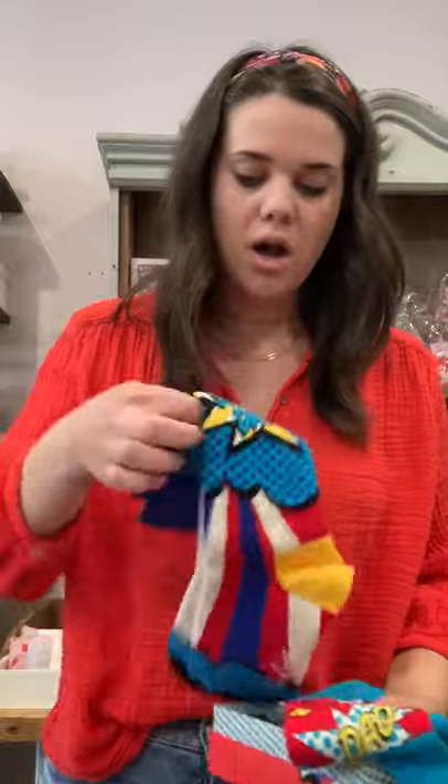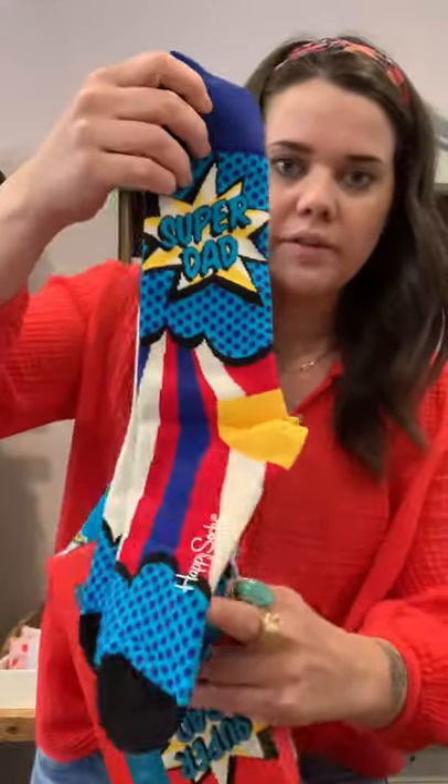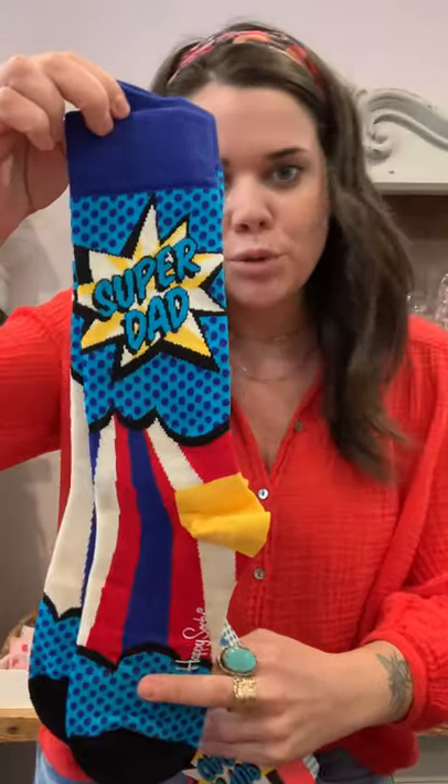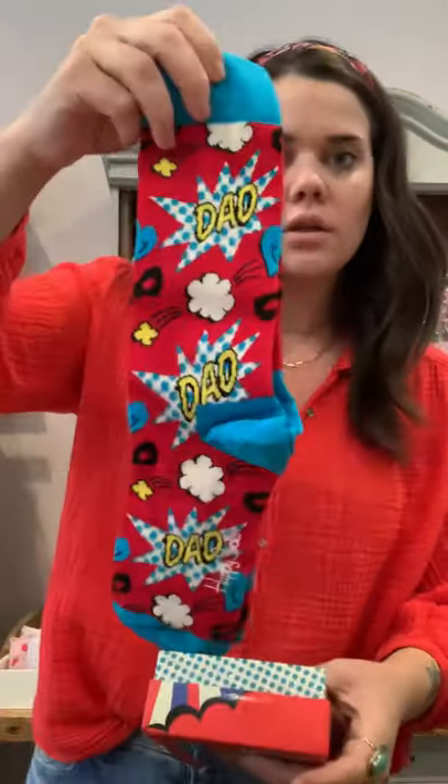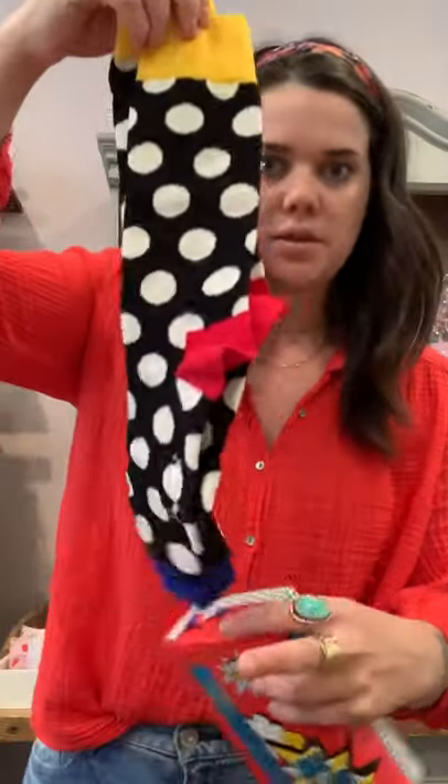The Radio Gaga ones — so cute. That's Queen. Then we have our Super Dad for Father's Day — so cute! That comes in that box, and I'm loving that. It's like the retro 'Boom, Pop, Pow' you know, the comics or whatever — so cute. And this is the last one that comes in the dad box.